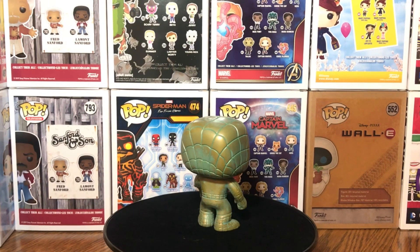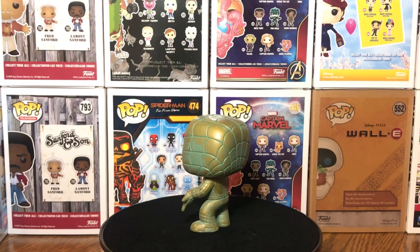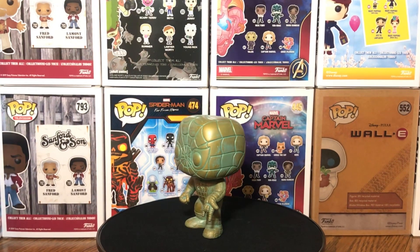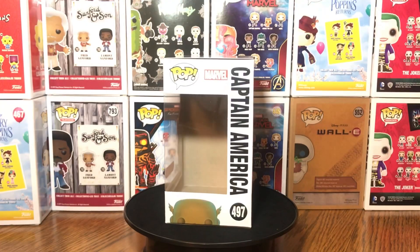The details on them are really, really good. As you can see right here on the Spider-Man, the details are really on point with these Funko Pops. And they are bobbleheads — they are Marvel bobbleheads. Just the overall action in this Funko Pop is dope.